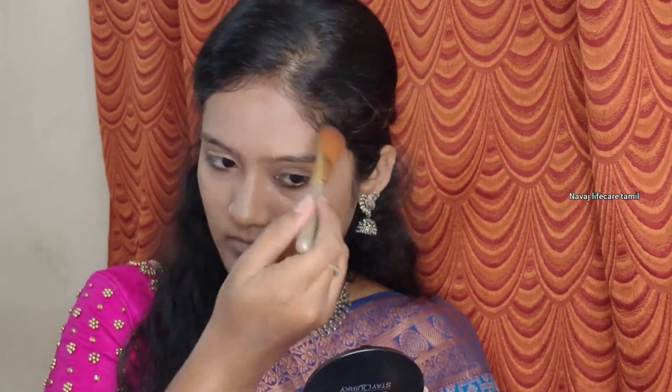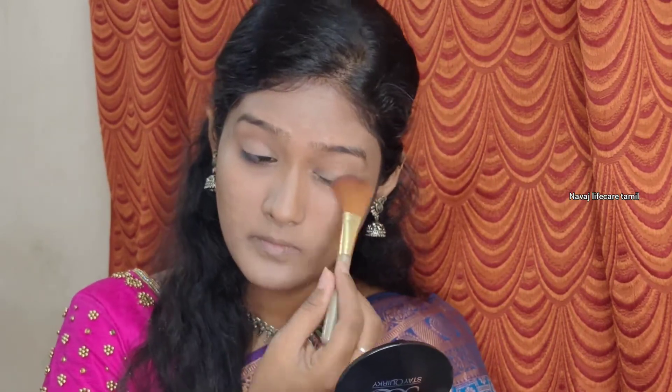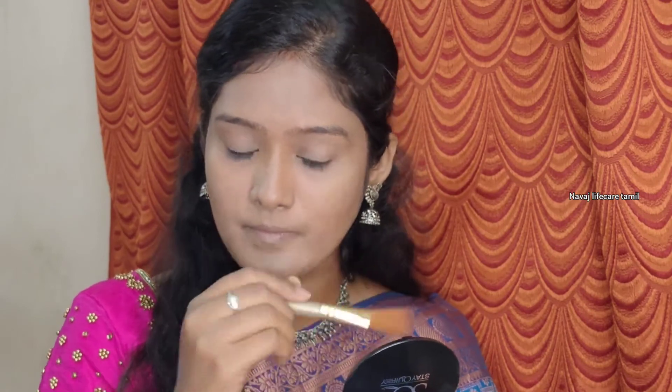Next I will set with a compact powder all over the face. For dry skin people, you can set a lighter dust. You can use compact powder for long-lasting makeup.